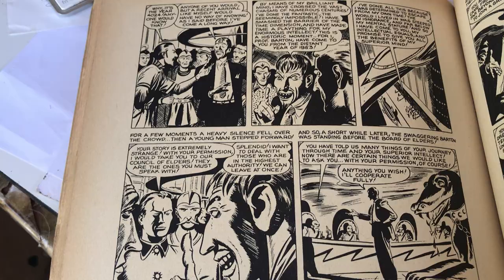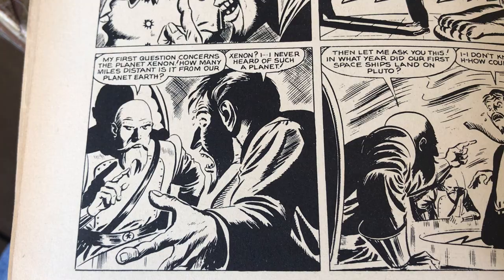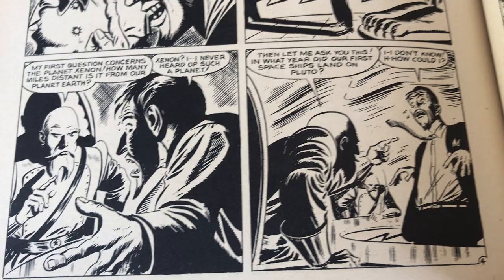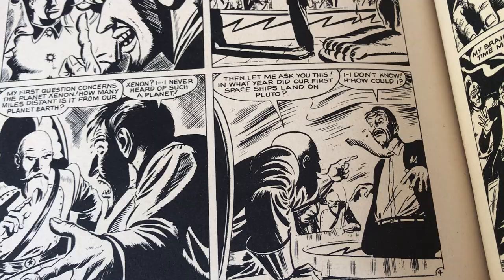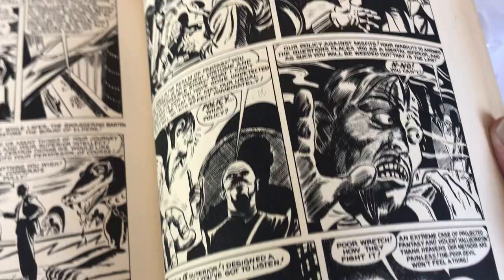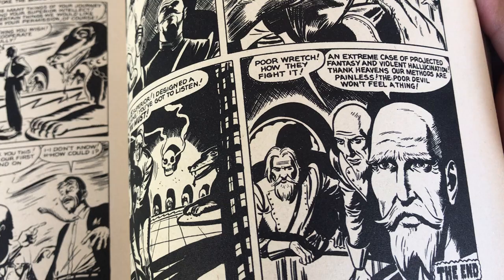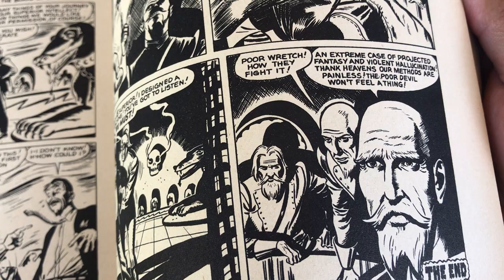Look at that council. Xenon — I never heard of such a planet. 'In what year did the first spaceships land on Pluto?' 'I don't know — how could I?' Lovely stuff. That looks like Ghastly right there again — that split shadow. 'Poor wretch, how they fight it. An extreme case of projected fantasy and violent hallucination. Thank heavens our methods are painless — the poor devil won't feel a thing.'